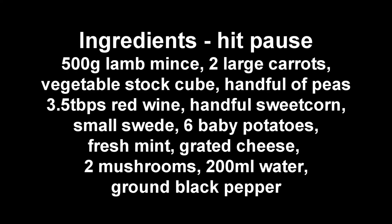Right here then folks, so to make a lamb jar you can do any tweaks you want to it. These are the ingredients I am using, so hit pause now and write them all down.